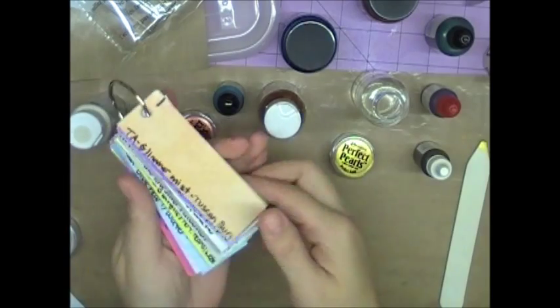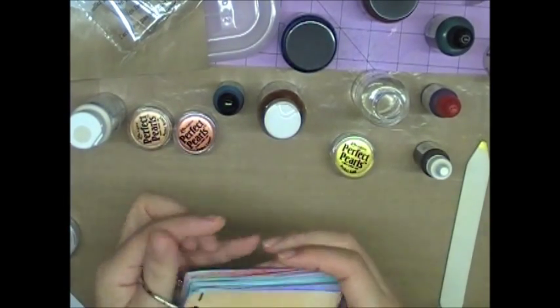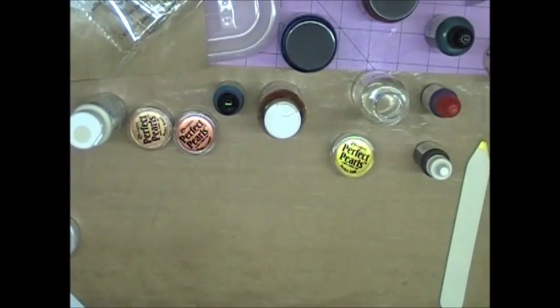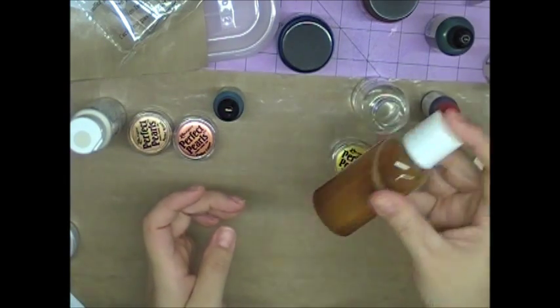I had all the alcohol inks and reinkers from years and years ago, and I just went crazy and made all these colors in the last few days. I wanted to show you what I found was my favorite method.